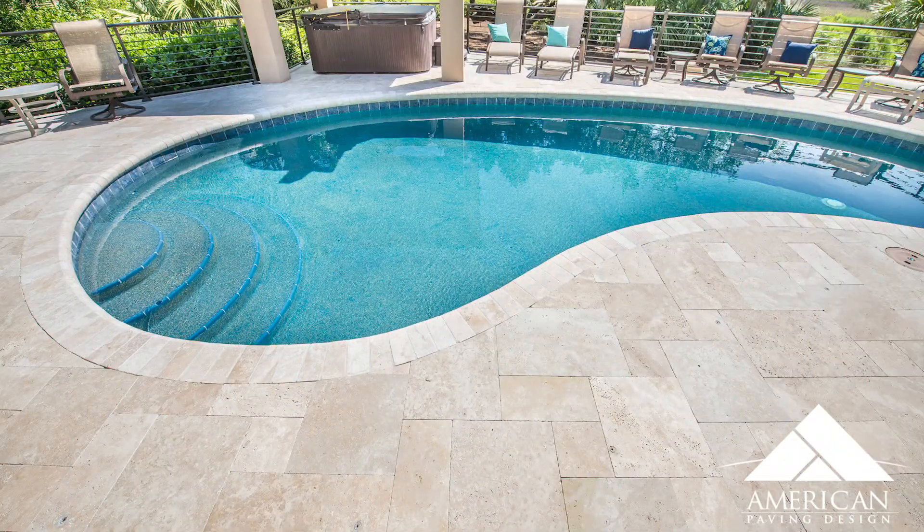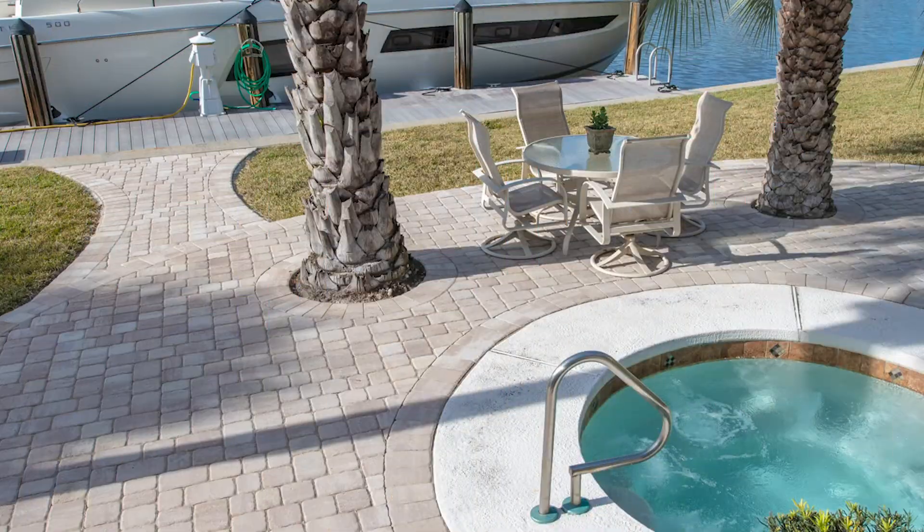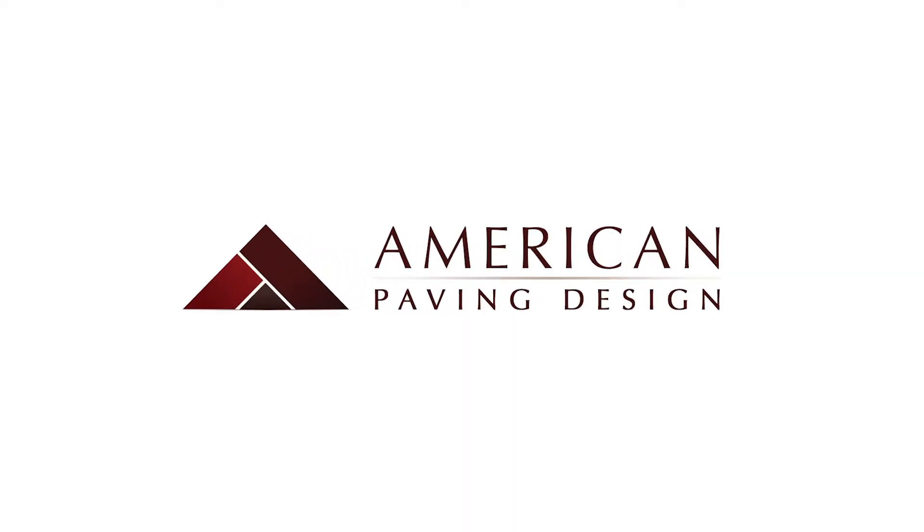Visit us at www.americanpavingdesign.com, or give our office a call to set up a free estimate with our team.